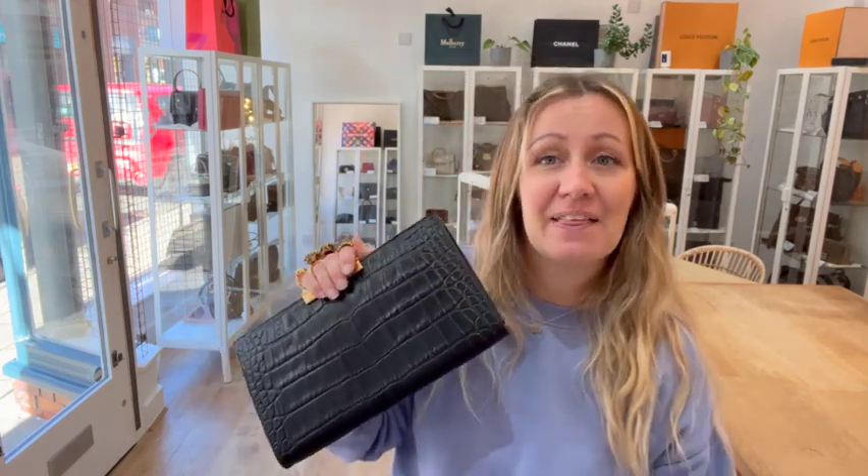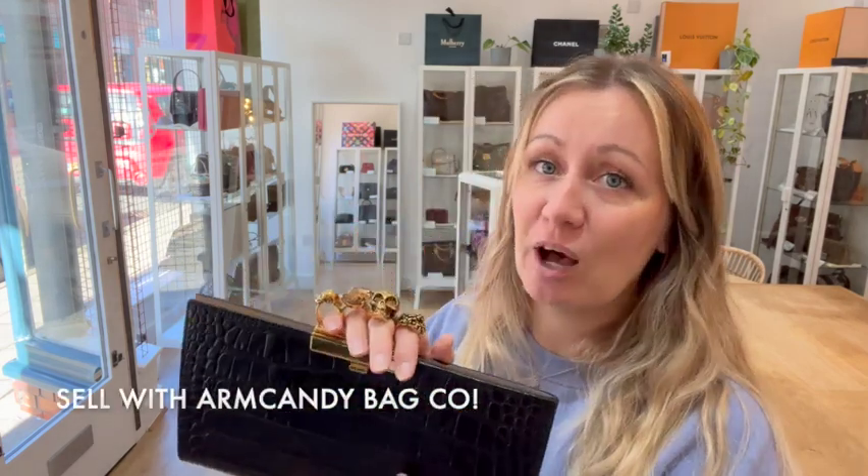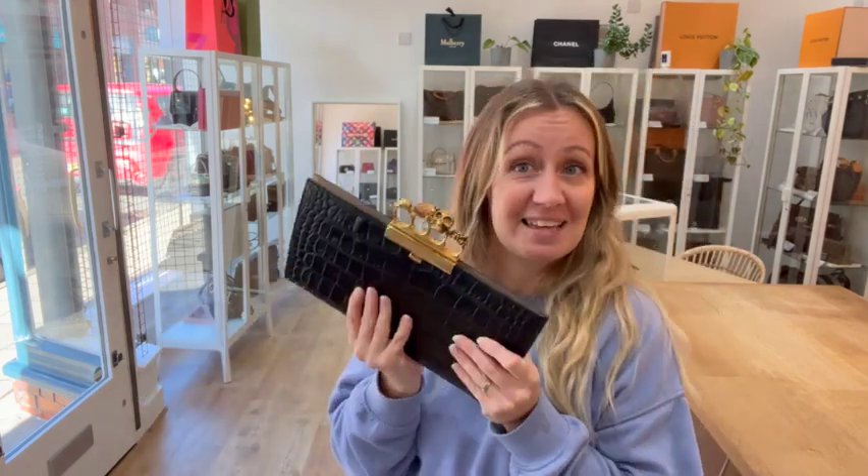If you have things that you'd like to sell with us, we'd love to hear from you — we'd love to sell your Armcandy for you. Get in touch through email or Instagram, and that's about it really. We'll see you soon, bye!